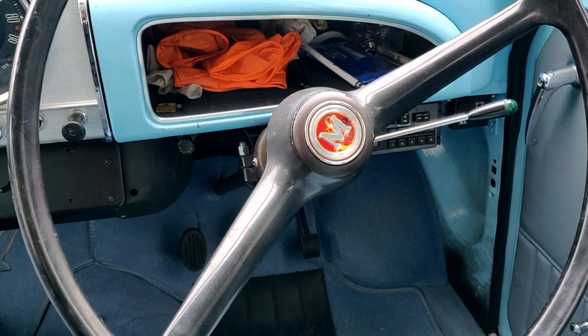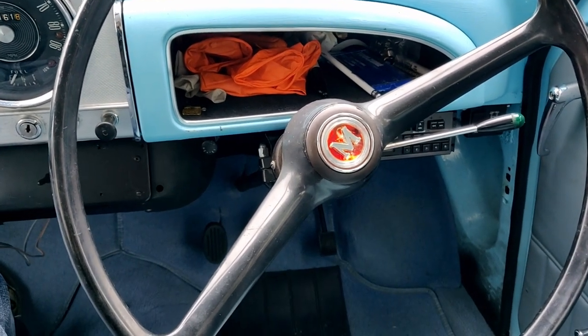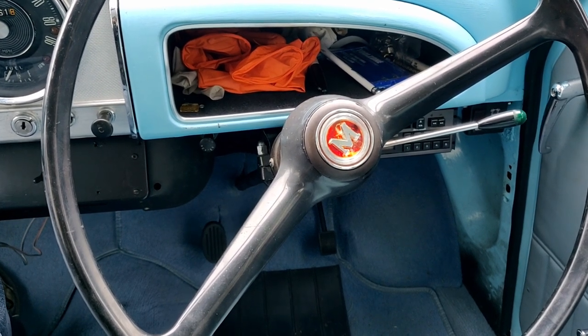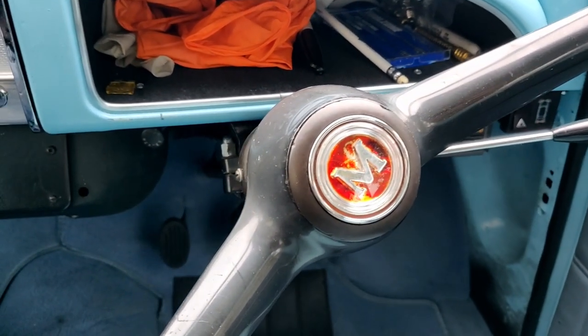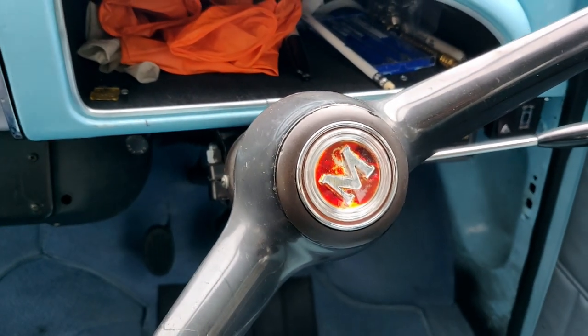Hi everyone and welcome to Hooji Productions. Today I'm going to attempt to straighten out this steering wheel. The wheels are currently dead ahead but the wheel is offset, so I'm going to undo the wheel and move it a few splines along and then refit it.